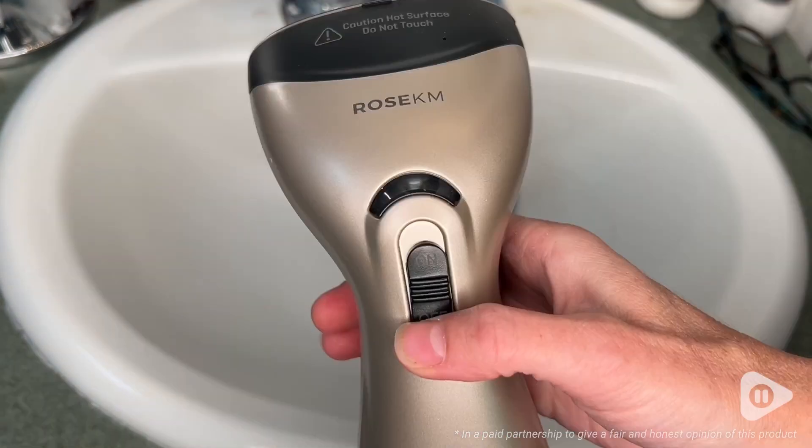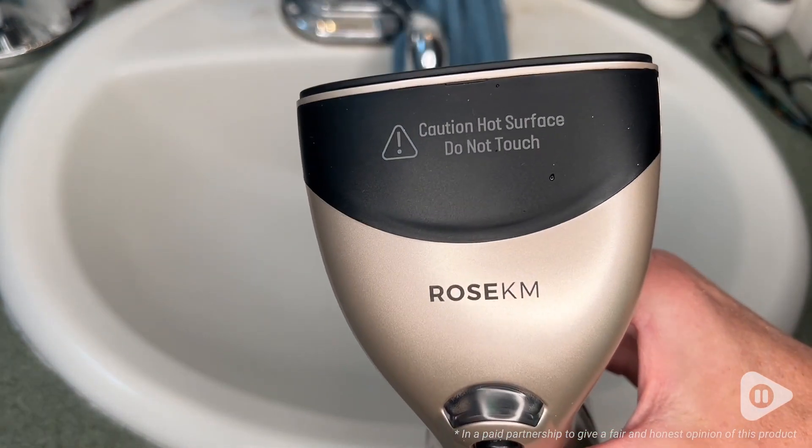This is perfect for us because we do a lot of traveling within the United States, so we don't have to worry about the voltage. I'm so pleased with how well this little guy works. I'm actually using it at home too, not just when we travel, and that's my point of view.